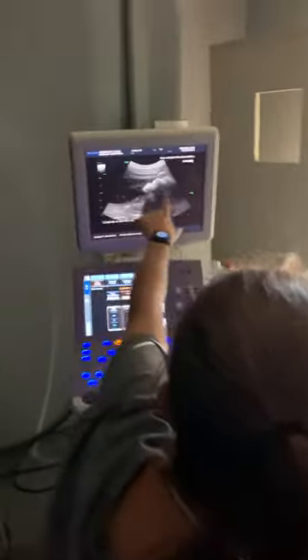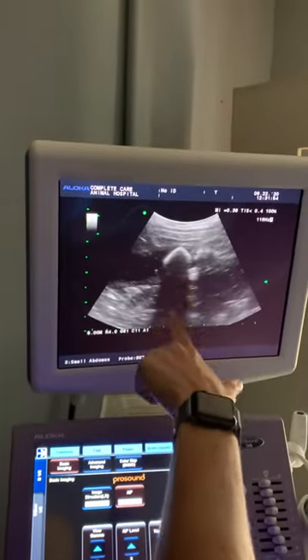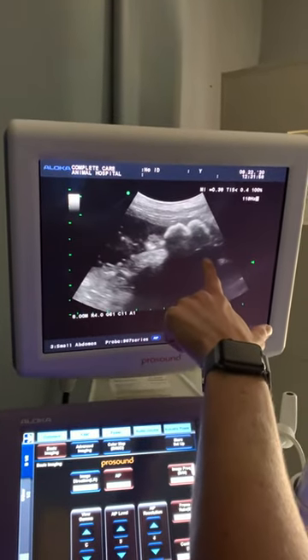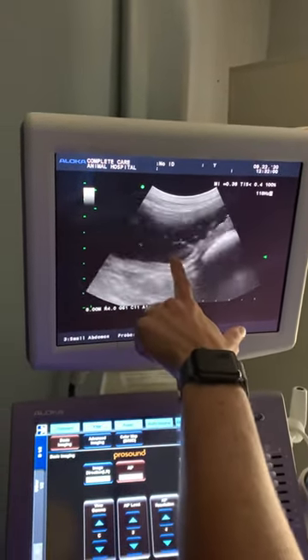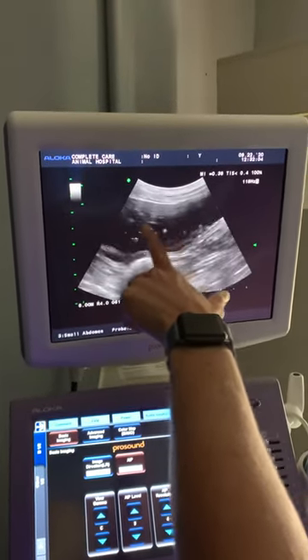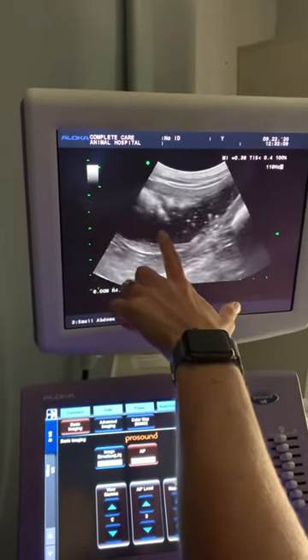This is why we want to ultrasound when we have a dog with urinary symptoms. This is a little schnauzer, and if we look here on the screen we can see these are stones. We can see that they shadow, and that shows us that we have mineralized debris. If you look here, floating — kind of shake it up a little bit — see all that swirly stuff? We've got quite a bit of debris, and these are very likely to be struvite stones secondary to infection.